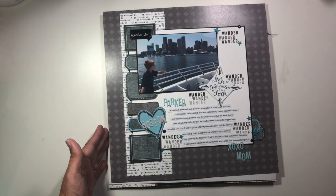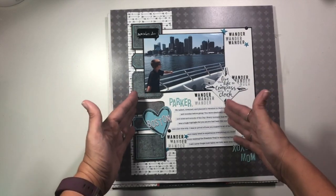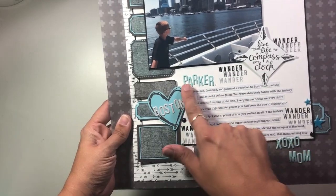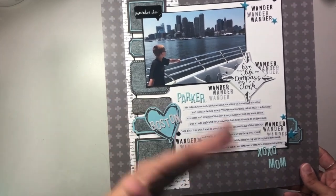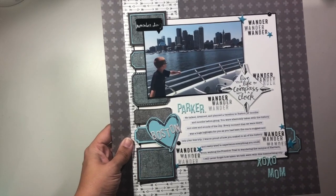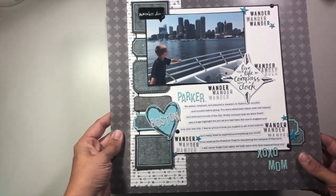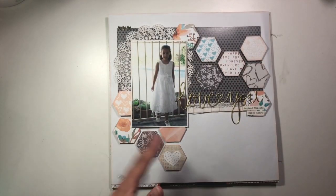This one is also for Wild Whisper Designs, going with a more masculine feel — kind of monochromatic with really bright pops of blue, which makes the layout stand out. The journaling is a letter written to my son from me, talking about his desire to learn the history, sights, and sounds of Boston. He was the kiddo who got to pick this particular trip destination, and it made a very big impact on him. Every time we travel it seems to impact him, but this trip especially, because it was his trip and he planned it.